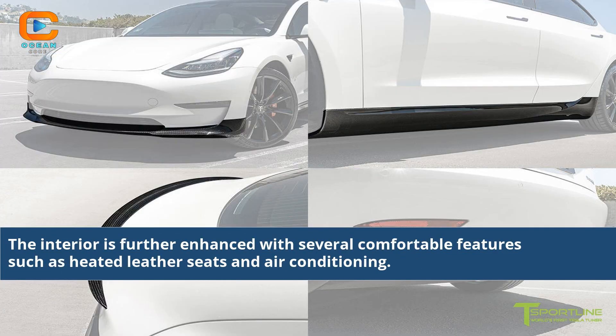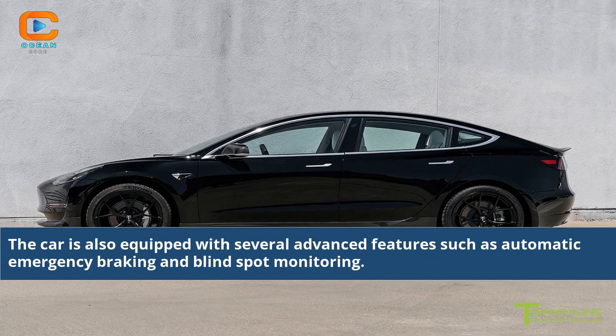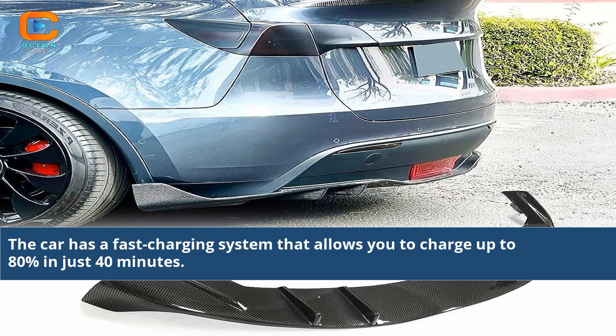The interior is further enhanced with comfortable features such as heated leather seats and air conditioning. The Tesla Sport Carbon is environmentally friendly with zero emissions and lower overall energy consumption than its competitors. The car is also equipped with advanced features such as automatic emergency braking and blind spot monitoring, and has a fast charging system that allows you to charge up to 80% in just 40 minutes.